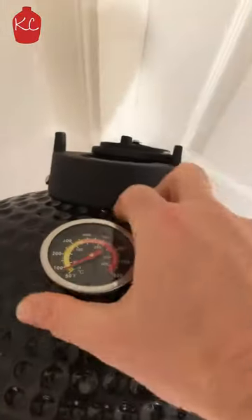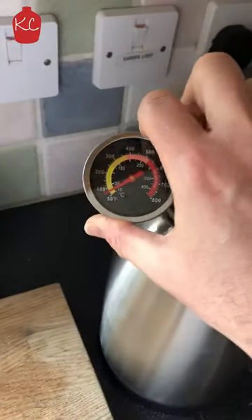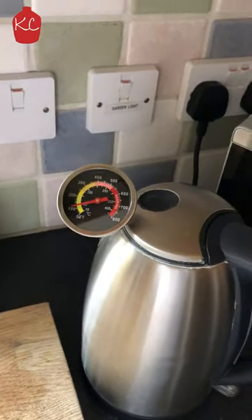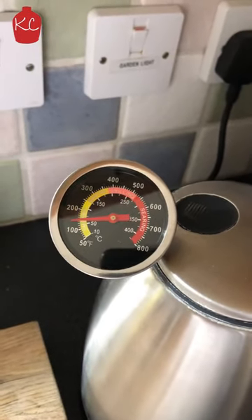The best thing to do for this is to unscrew it from in here, take him out, stick him in your kettle, boil the kettle, check the temperature — obviously it should be 100 degrees.